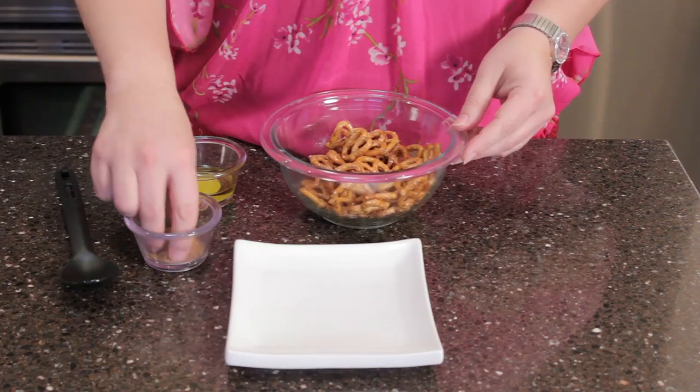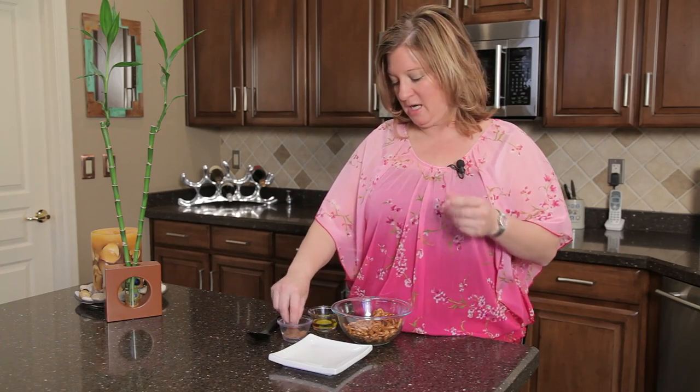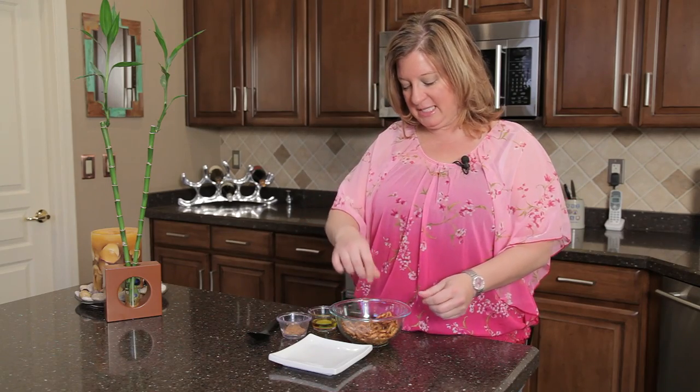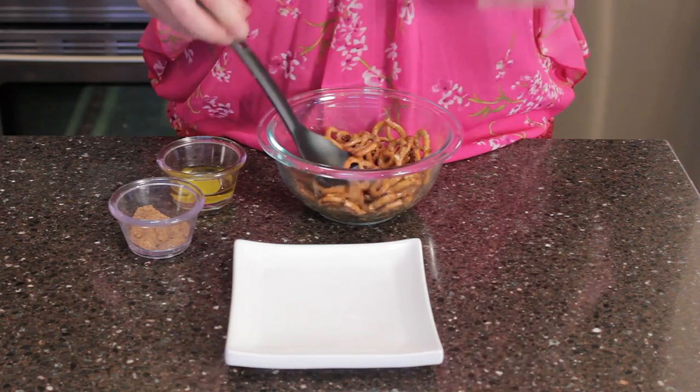Then I'm going to go ahead and add some seasoning. Now this seasoning has cumin, paprika, onion and garlic powder. Add as much as you want. You can add a little powdered cheese if you want. You can make it any way you want — that's the beauty of playing with food.